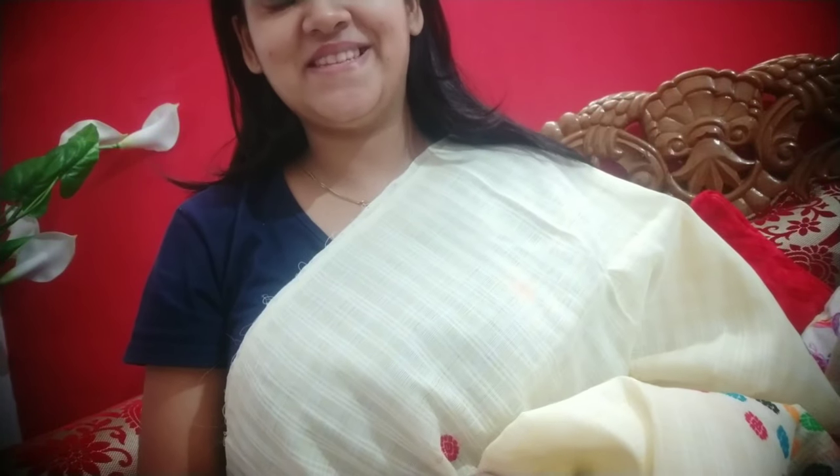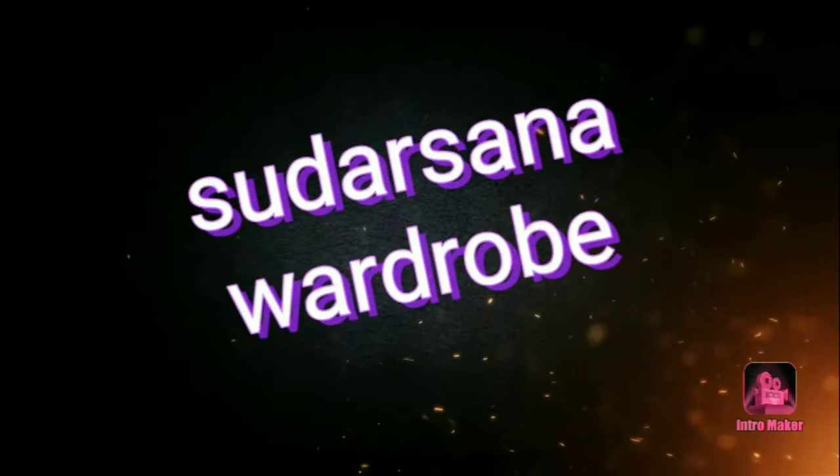Hello everyone, welcome back to my channel, which is Sudoshna Wardrobe, Prama Sama. I am here with Sudoshna Wardrobe channel.